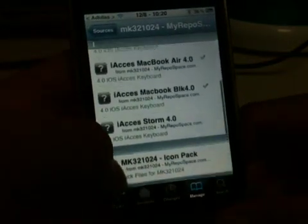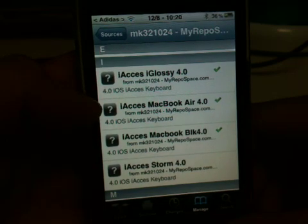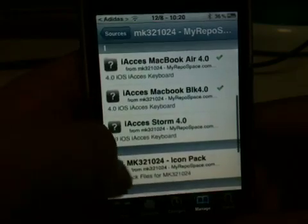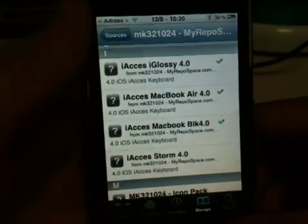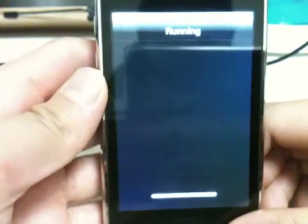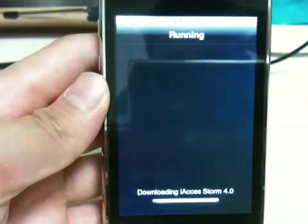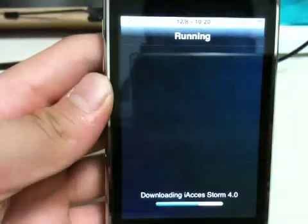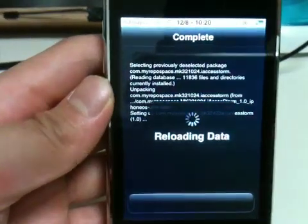You're going to add that source and then download themes that he has. He has four keyboard themes: i-axis iGlossy 4.0, i-axis MacBook Air, i-axis MacBook Black, and i-axis Storm. Let's go ahead and install i-axis Storm — confirm it and start the download. I'm actually on 3G right now so it's very slow.